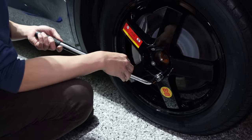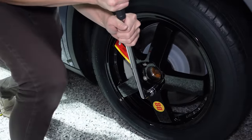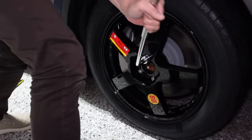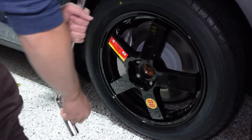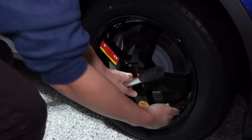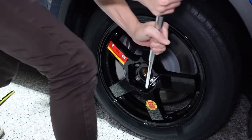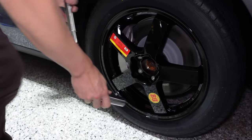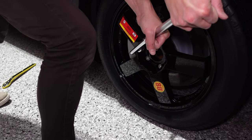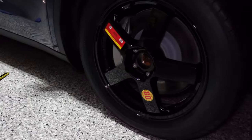I'll do it bit by bit. I'm about 70-odd kilos, so half my body weight is about 35 kilos. That's all five lug nuts tightened. That is it — basically the spare tire is on.